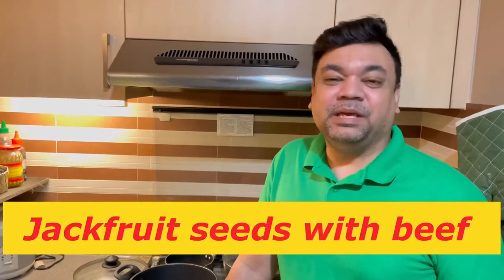Hello and welcome to another episode of Ryan's Cooking. Today I will be cooking jackfruit seed with beef. In Bangladesh this is a very delicacy food and everybody loves it. Jackfruit is the national fruit of Bangladesh.